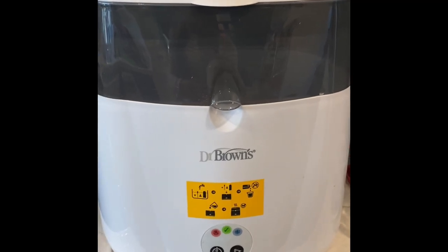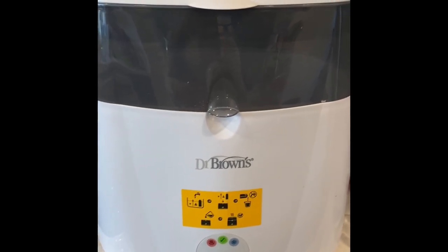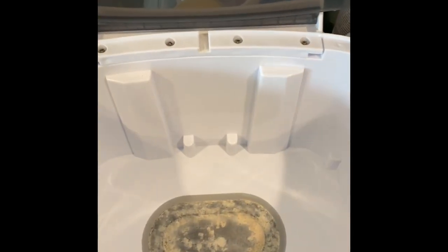Alrighty, so here's the unit right here in my kitchen on the counter. I'm going to just lift up the top, and then this part here will come out — so you're going to lift that out and see right here.